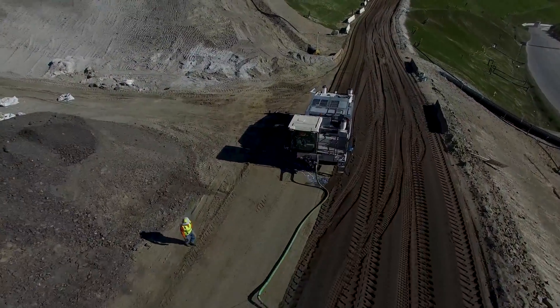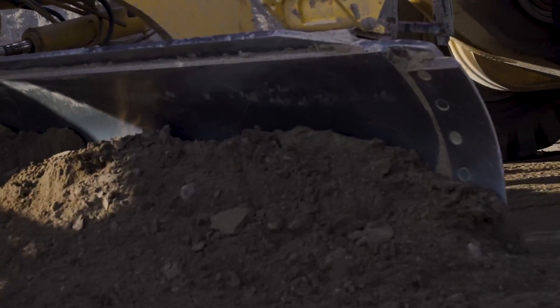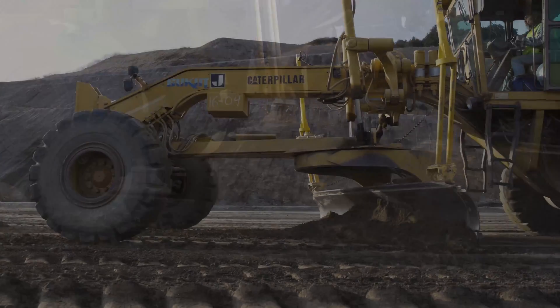Once Landlock's product has been fully integrated into the treatment area, a grader is then used to properly shape and pitch the surface for proper water runoff and drainage. A skilled operator is critical to a successful outcome.